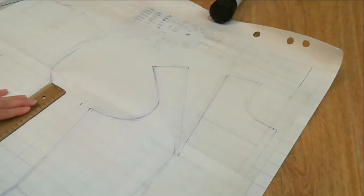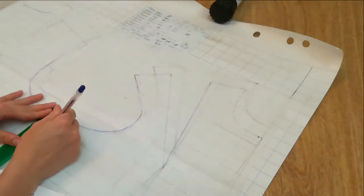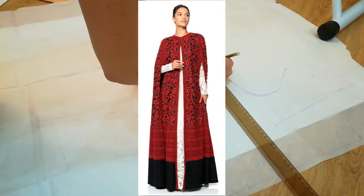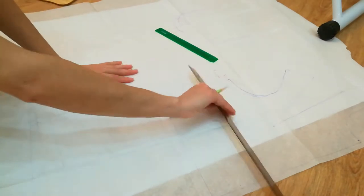I couldn't find anything suitable for rent or sale locally, but I found an amazing coat on the internet and I only had two months to make it.